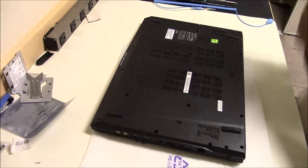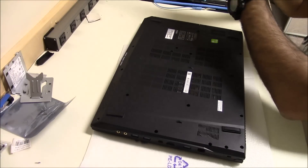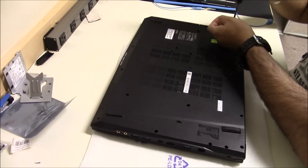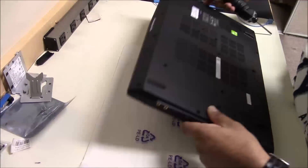Hello YouTubers, thank you for tuning in to this week's podcast. I'm Dave and I'm Michelle, and today we are going to replace a keyboard on an MSI GP72 gaming laptop.